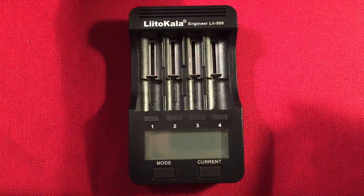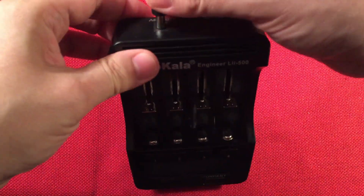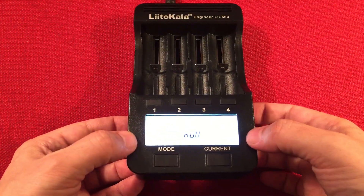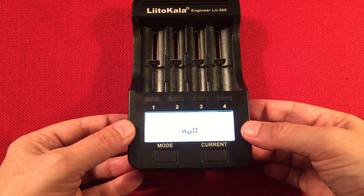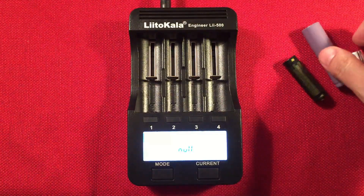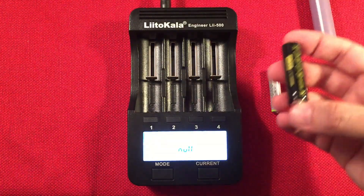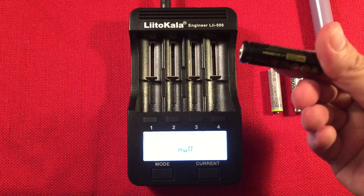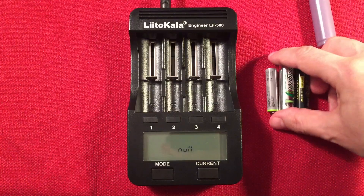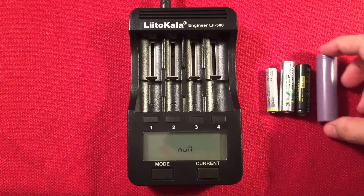Let's go ahead and plug it in and show you how this works. When there's nothing in it, it's going to say 'null' — it's a nice backlit screen, not necessary but useful in the dark. I have some different battery types to demo: a little AAA nickel metal hydride, a AA nickel metal hydride, a 14500 cell for my special flashlight — 900 milliamp hour, 3.7 volts — and an unbranded 18650 cell that came out of a cheap shortwave radio.